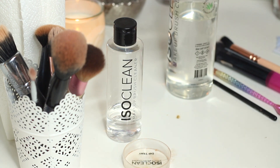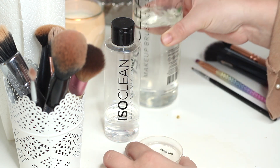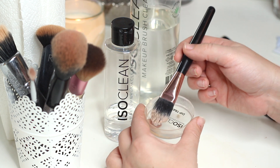This is exactly what it's doing, and this is for a more thorough clean. I'm also going to show you what I do in between clients.